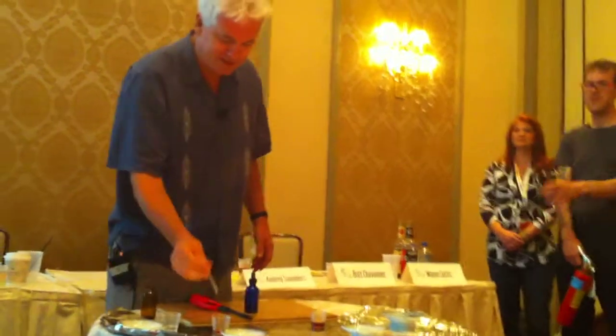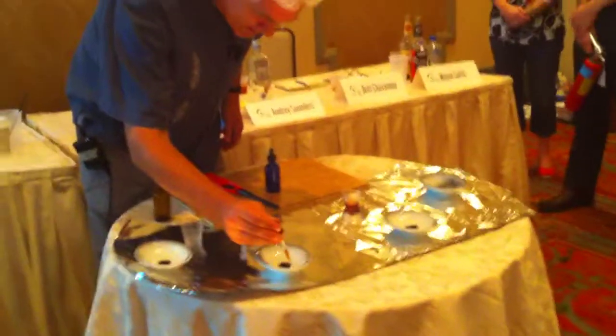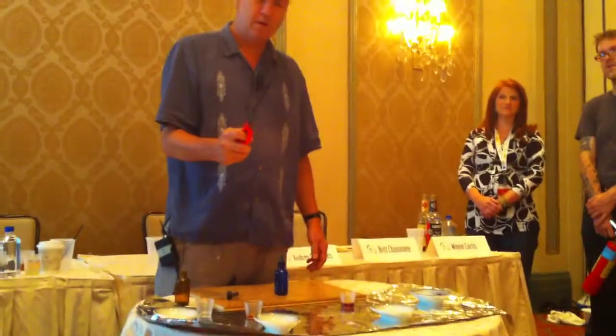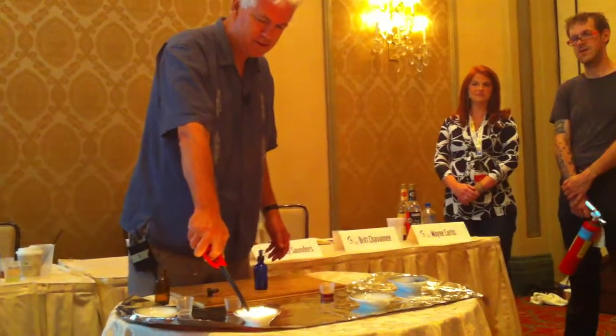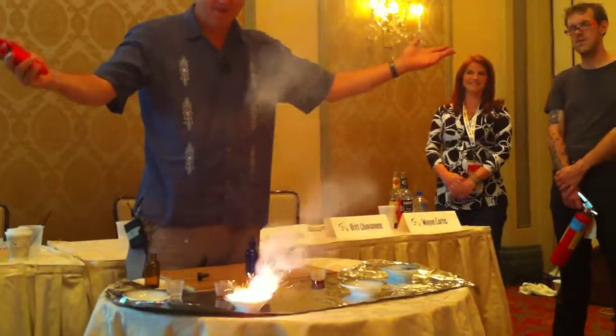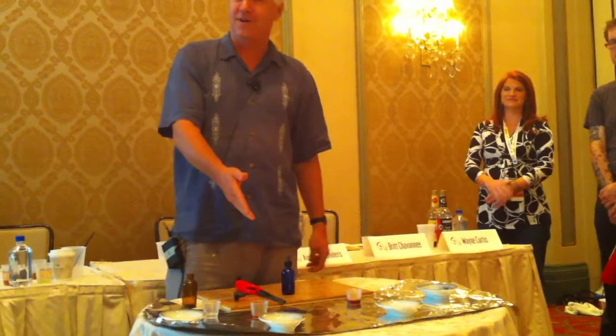And we'll go last to the 151. Ooooh! Yeah! So truly, if you're a sailor, you don't want Pommeau, you want the Lemon Heart. Maybe we'll do some more tests on this one — we'll see what happens.